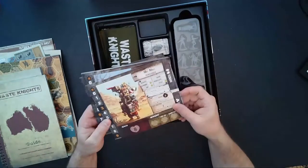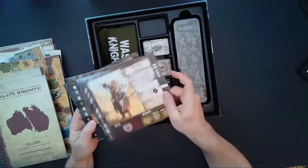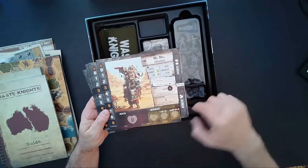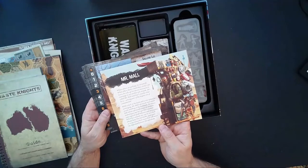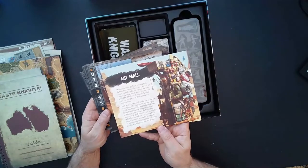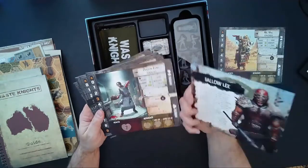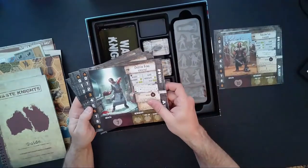Next up we have our character sheets. We have Mr. Maul the Scavenger. One side has all of his stats, health, resilience, what he's holding in his hands, and armor. On the back side we have a more detailed picture for those who want to paint their miniatures to look like the character, plus some lore.